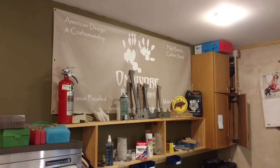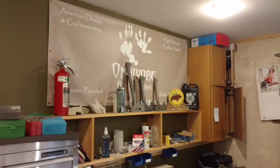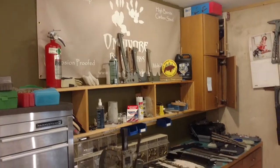Hi YouTube, this is Jared from Omnivore Blade Works. It is November 18th, 2016 and I want to give you a shop update.